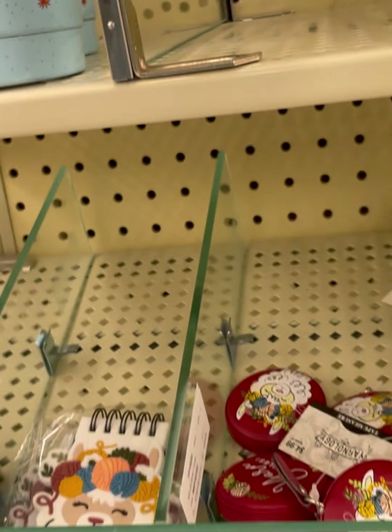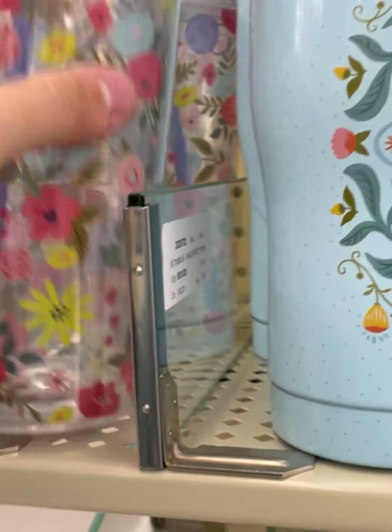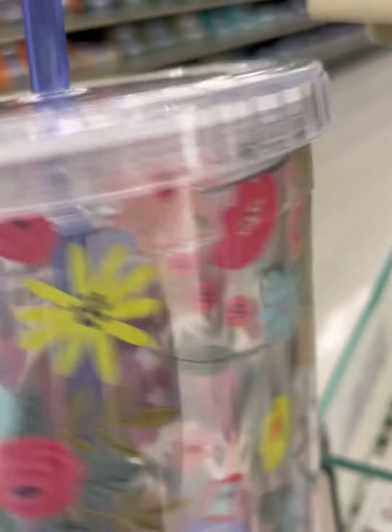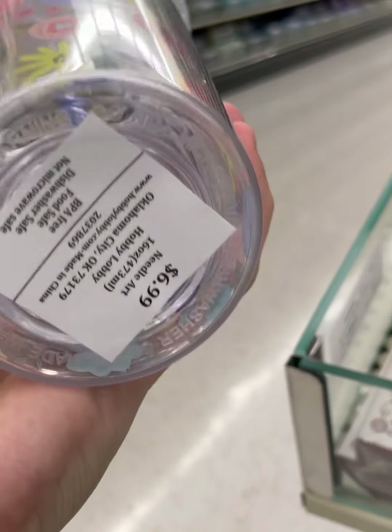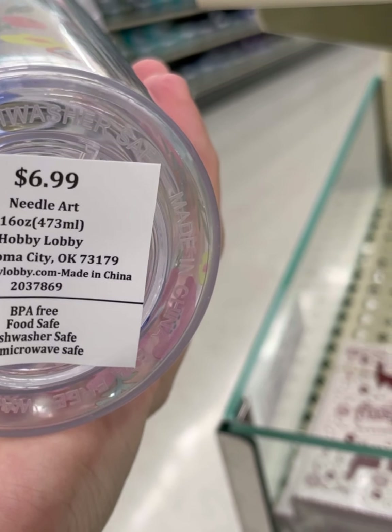That's interesting — that one says Hobby Lobby Phase 2. I wonder if that's this reset. Balls of yarn and flowers — it's pretty. $6.99.